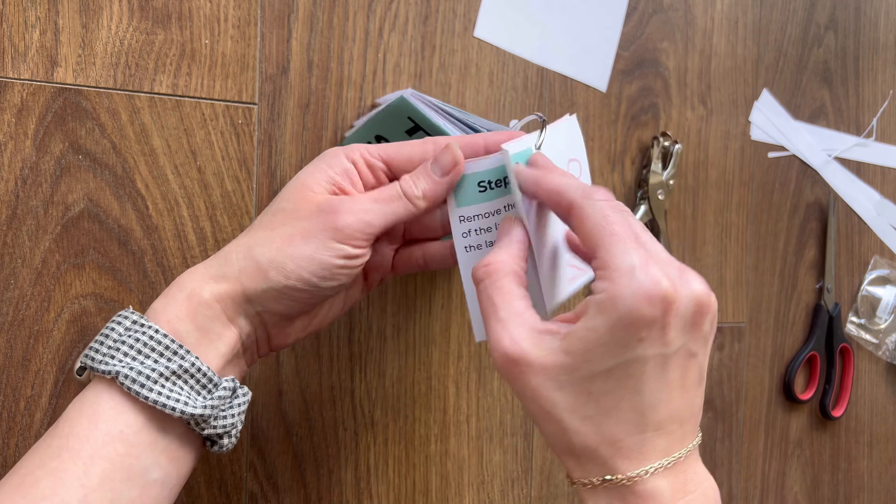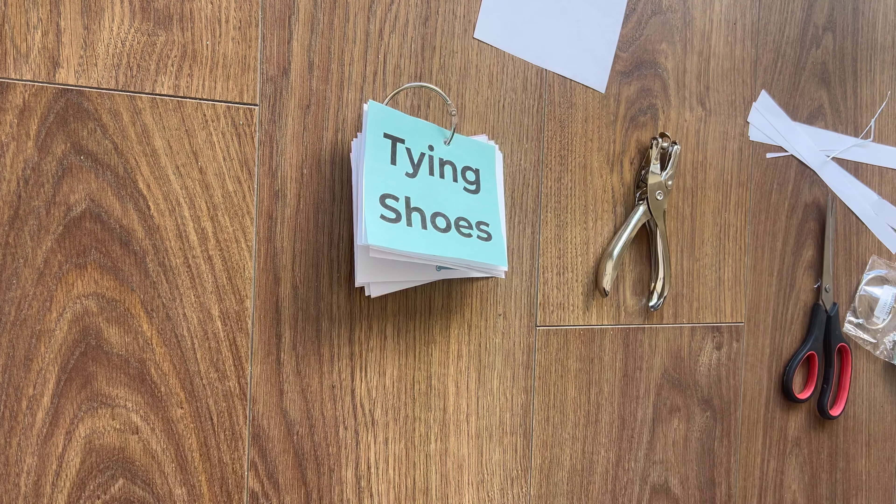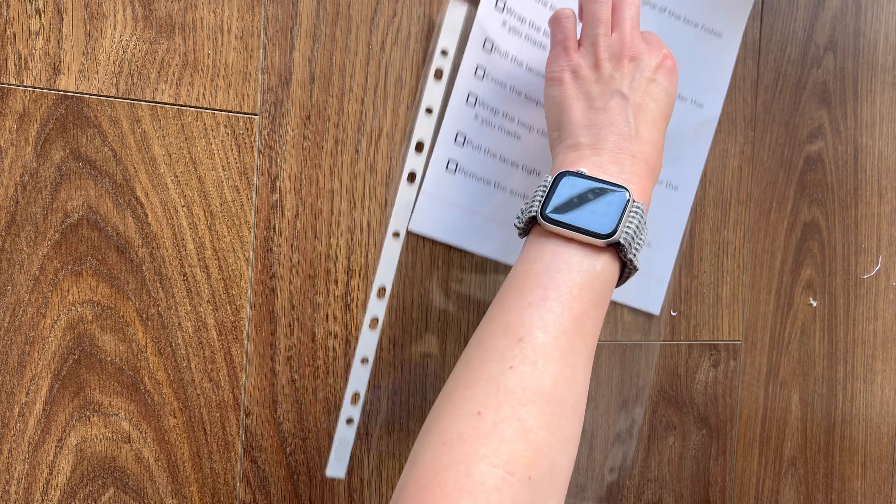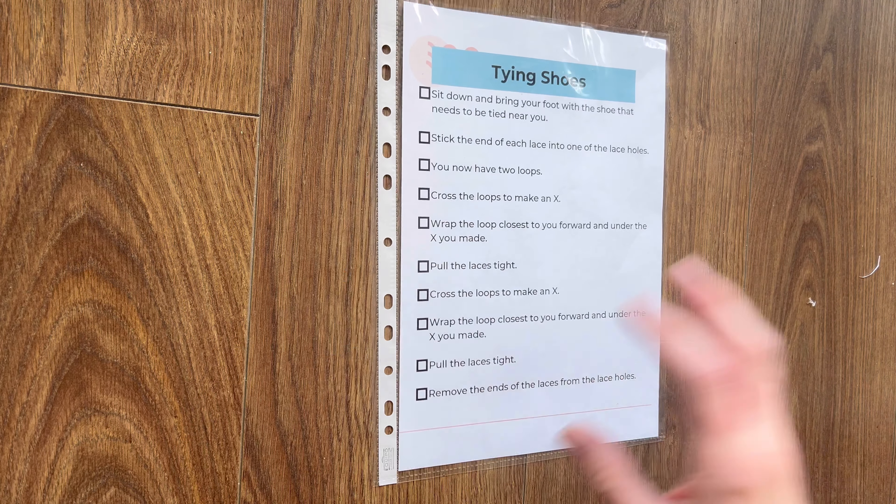Those shoes were incredibly dirty — we are currently in a battle of wills over whether or not she needs to have them replaced. They clearly need to be replaced but she's not on that team. You can find this life skill download along with all of my other downloads on my website, breezingthrough.com under shop, and they are five dollars each.